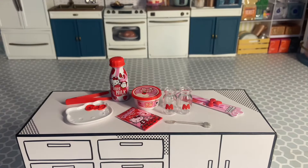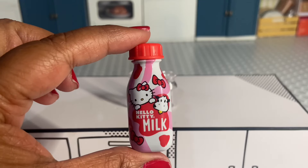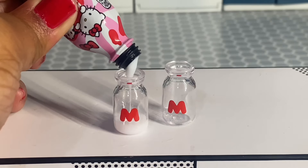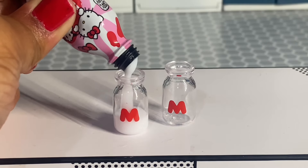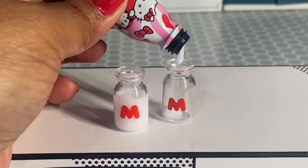Next we're going to be working on the Hello Kitty strawberry milk. We were given these super cute milk bottle glasses, and of course we need our milk. So we're going to put the milk in the bottles. I didn't fill it up all the way to the top, but I should have — so if you're going to do this, put the milk all the way to the top. You'll see why later.